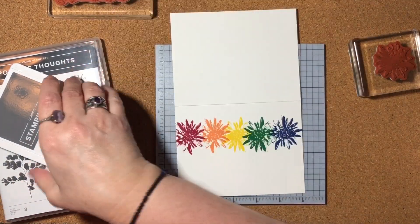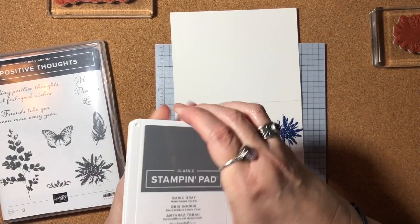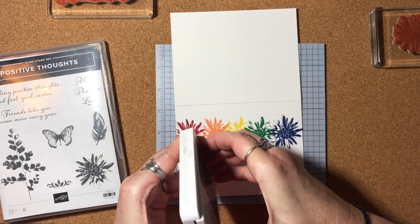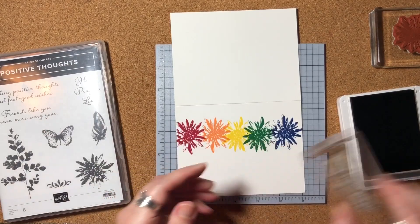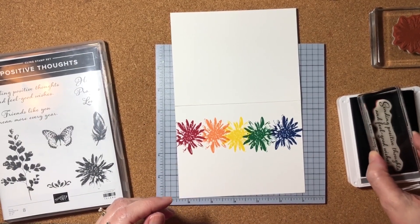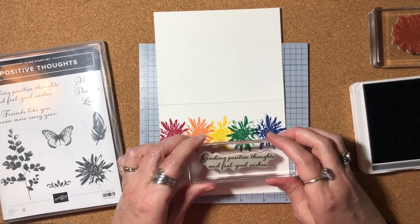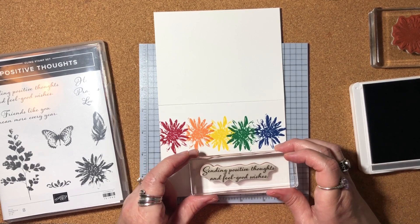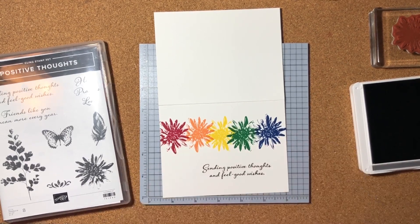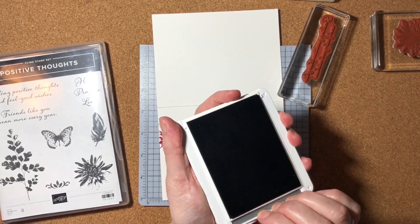Now all I need to do is add a sentiment with my basic gray. A lot of times I use black, but I've been starting to use basic gray because it's a little bit softer — not quite so harsh of a color. I'll ink up my 'sending positive thoughts and feel-good wishes' sentiment and place it on the bottom, a little bit toward the right. I'll try to get it somewhat straight. That looks good. I'll clean off my stamp and I'm nearly finished.